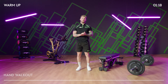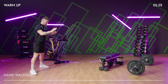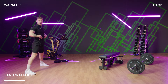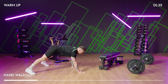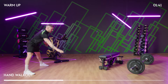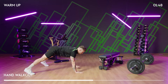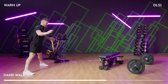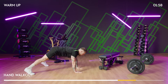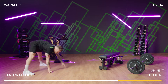Next one is going to be a hand walkout, so give yourself a bit of space. Start with a nice wide stance with the legs and walk down to a press-up position, then back up again. The whole time, make sure the core stays nice and tight. If you want to make it more challenging, you can go down, do a press-up and back up again. But for this we're just going to do some normal hand walkouts. You can go as fast or as slow as you like, whatever you're comfortable with.